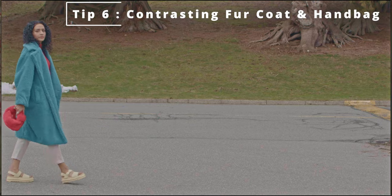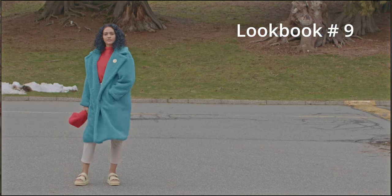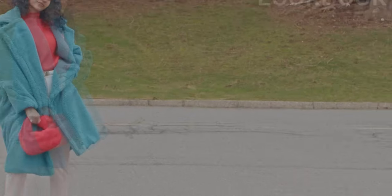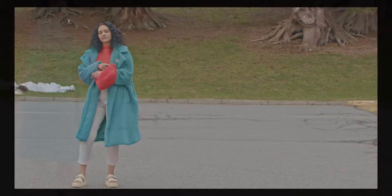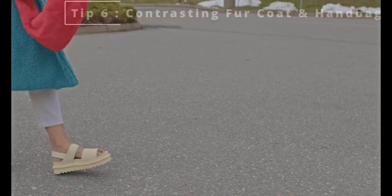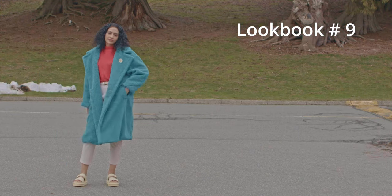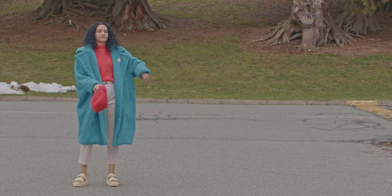Tip number six again: contrasting my fur coat and my handbag. I have my Bottega mini Jody handbag in a bright orangey-red color, paired with a lake-blue furry coat and my Doc Martens sandals.